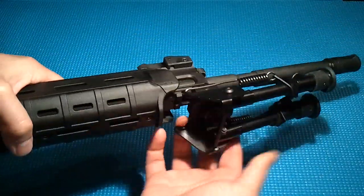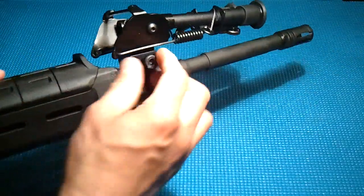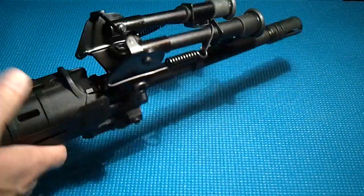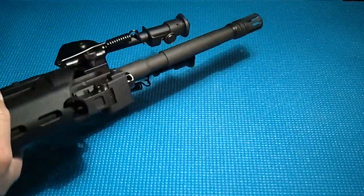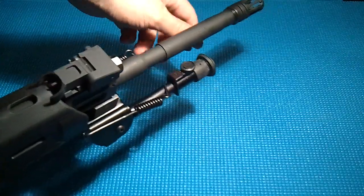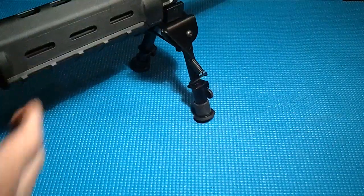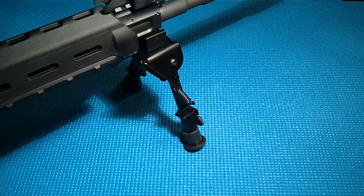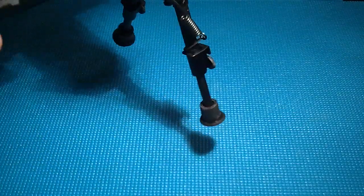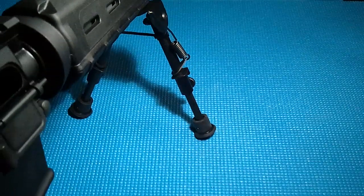It goes right on — takes about two seconds. Just get it hand tight so you can see it. It does have a slot so you can get in there with a big flat-head screwdriver. That's what it looks like in the up position. Pull these bars down and that's the bipod in its low position — that's six inches. Extend these up and that's eight inches.